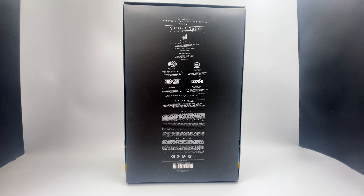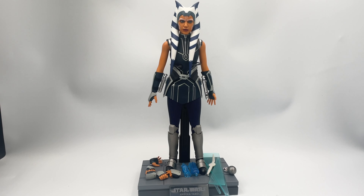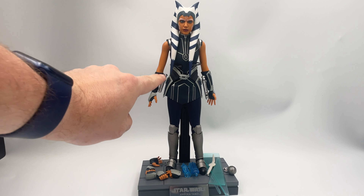But enough about the packaging — let's get to the action figure and all of her accessories. And here is Ahsoka herself with all her extra goodies. What better place to start than there on her hips: her two lightsabers.